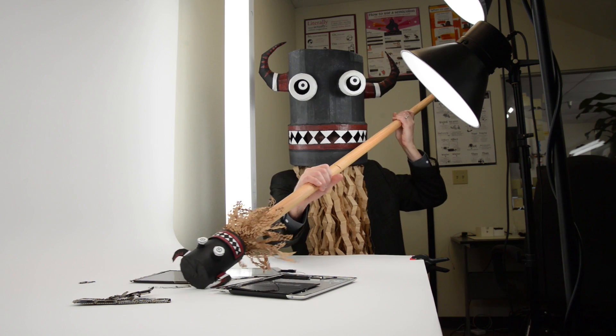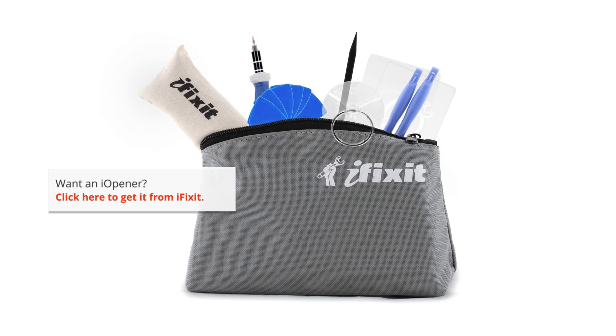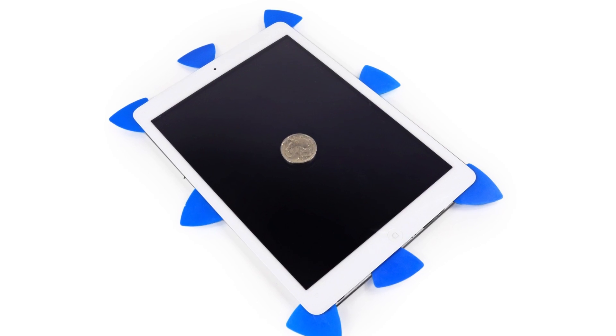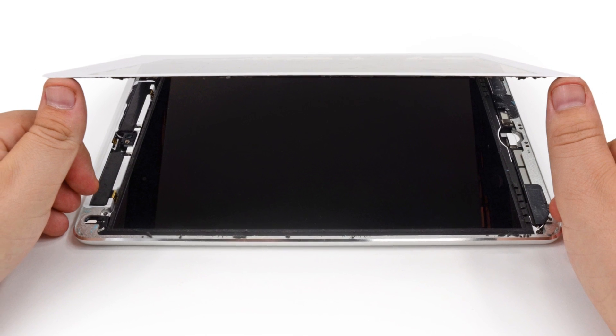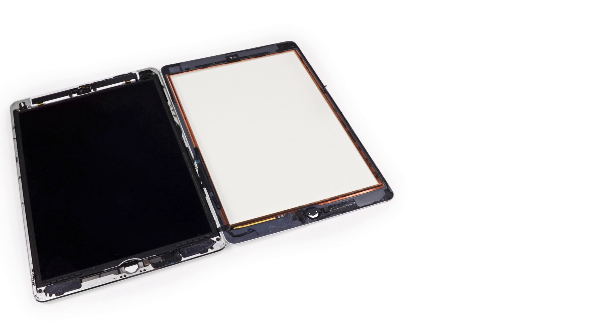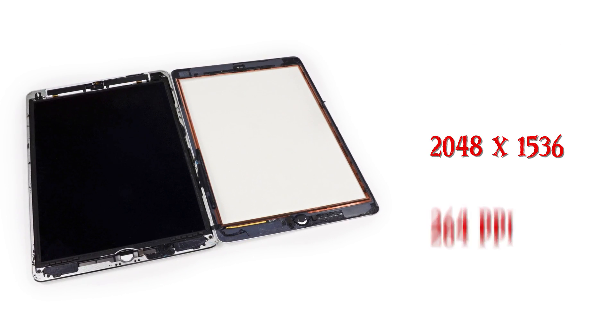Getting the iPad Air to open up was difficult, but that was expected, so we called upon our master of iPad interrogation: the eye-opener kit. With the help of heat from our eye-opener and a bunch of opening picks, we finally got the front panel to come loose. Right underneath is the display. It has the same specs as the previous generation with a resolution of 2048 by 1536 and a pixel density of 264 pixels per inch.